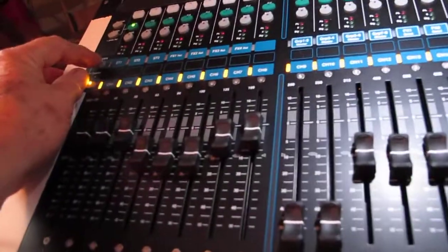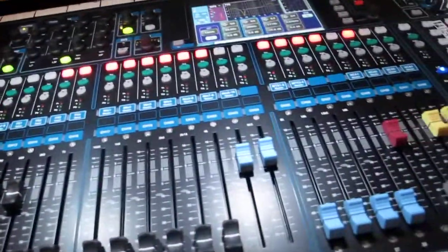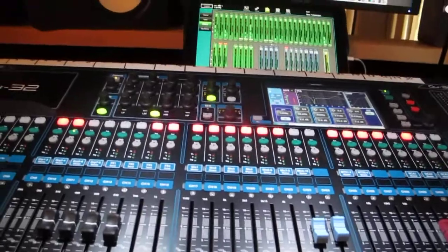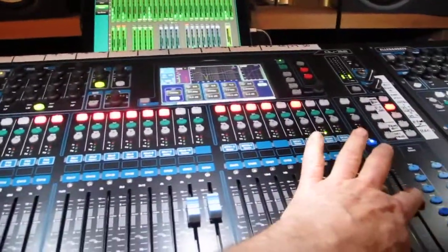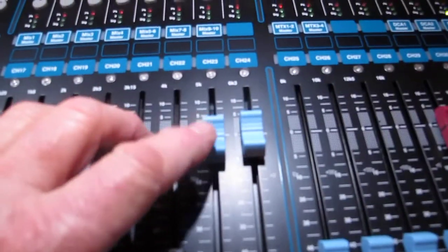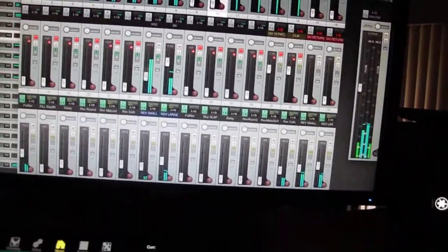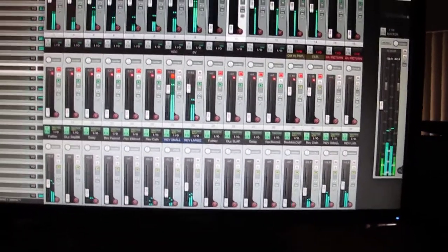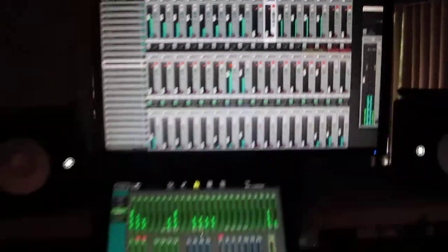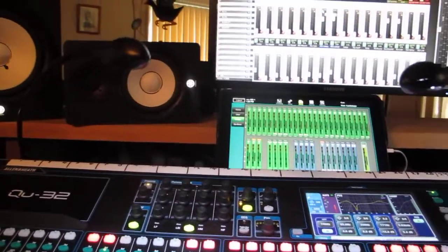So now we'll switch to this mix here, which is in the box. If we push play, I'll turn it up a bit. So if you watch, this is the main vocal, Channel 23. So there it is there.